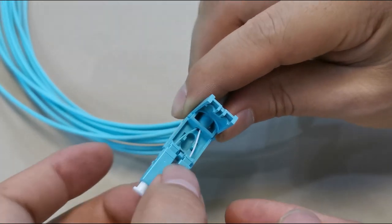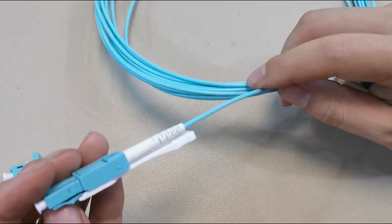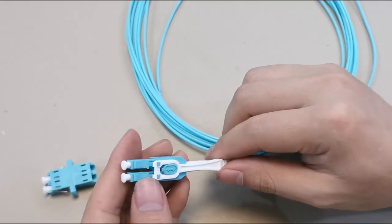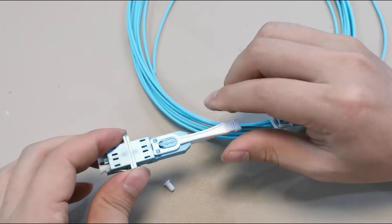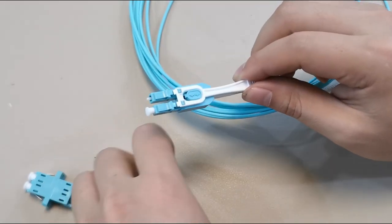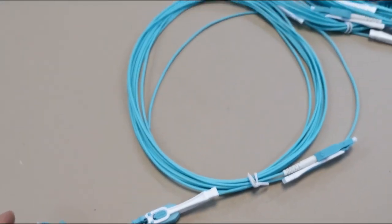So it's convenient. It can be used with both 2mm and 3mm cable.